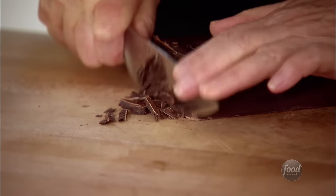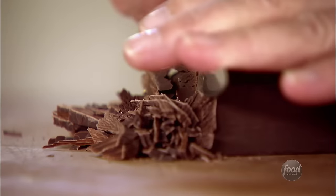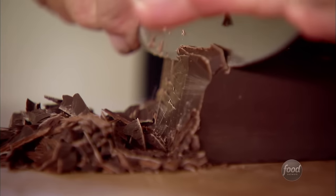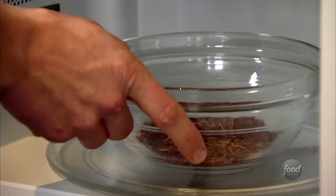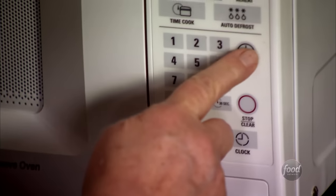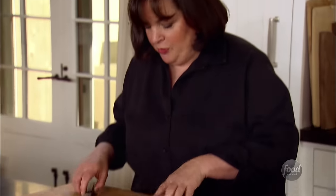Shortbread cookies dipped in chocolate — now, who would have a problem with that? So I'm going to shave some chocolate. I'm using semi-sweet chocolate, just enough for 10 cookies. If I do it in chunks it's not going to melt right, so it's important to just take your knife and shave it off. First, I'm going to put half the chocolate in a bowl and microwave it — 30 seconds. Okay, let's see how it's doing.